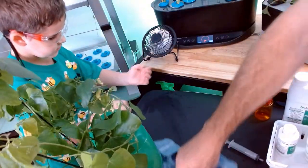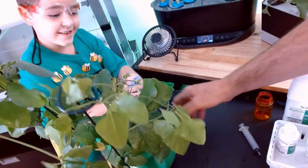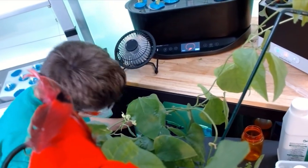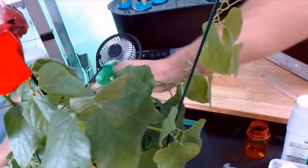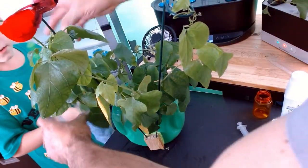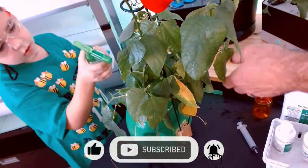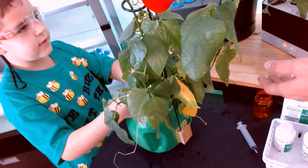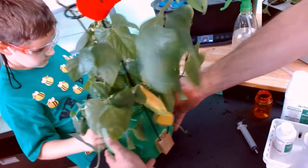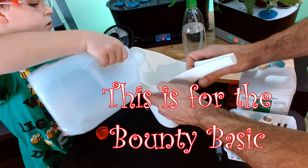Just one of the nutrients. All right, Nathan, could you please grab the peroxide spray. Make sure you properly label your bottles — so, peroxide. Nathan, if you would mind. Now watch out — can we do the roots? Nope, we don't need to do the roots. All right, can you move them please? Thank you. That's good.